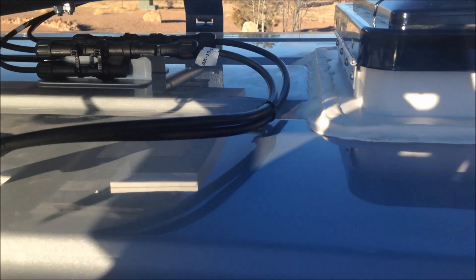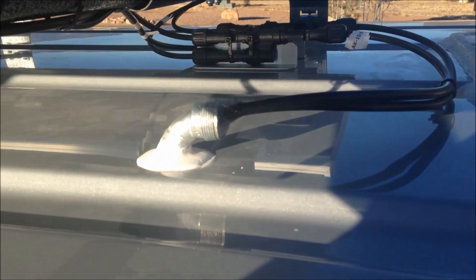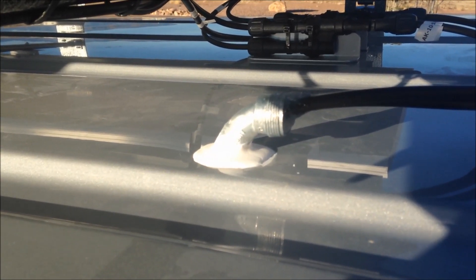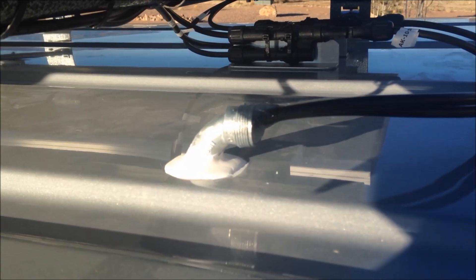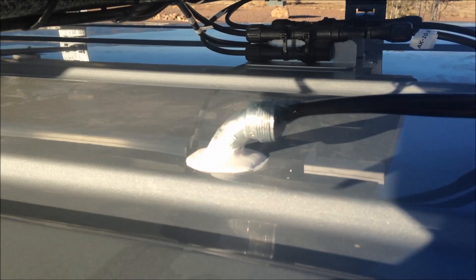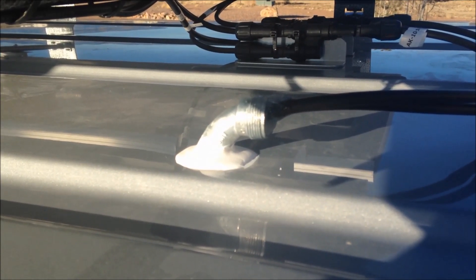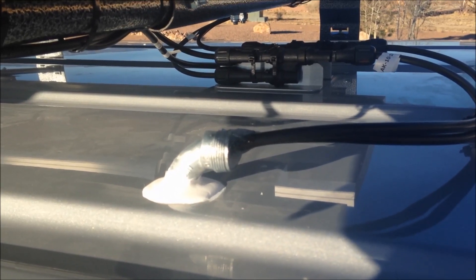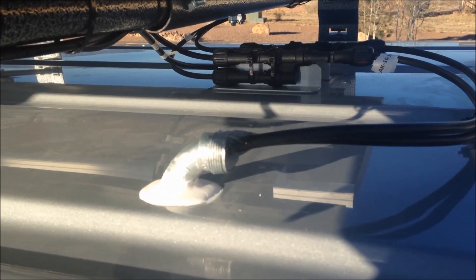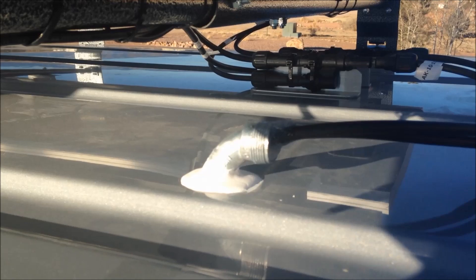I used some of the same clay-type sealer caulking that I used for the vent — made a ring, screwed the thing down real tight, and a bunch of the caulking squeezed out the side. I trimmed that off, cleaned it up real good, and used Dicor — that white stuff — put that on there. That's been sitting a couple of days, done one of the evenings mid-week, so it's completely sealed off. As I ran my wires into the elbow, I siliconed the end off with 100% pure clear silicone.